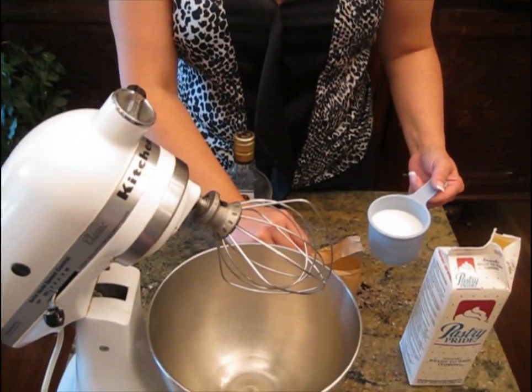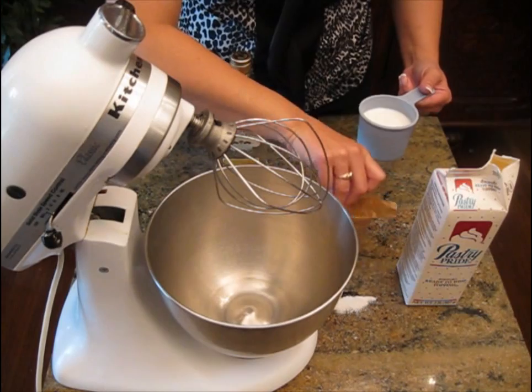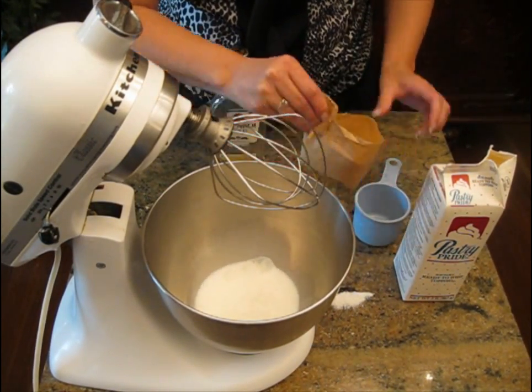We're going to get started now on our filling — this is our rum filling. We're going to use vanilla pudding and some Pastry Pride whipped topping, which is important. If you're not using the Pastry Pride, at this step you need to use some whipped cream instead. You want to put the liquid ingredients in first. This is a large packet of vanilla pudding; it usually calls for two cups or a cup and a half. We just want to use about two-thirds of a cup, just enough to wet the pudding.